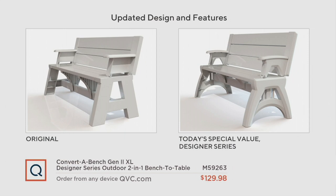This is the new and improved Convert-A-Bench versus the old version. The original on the left — notice how it had a truly A-frame design. You can see the letter A. Everything was somewhat stark with square lines. Now it's much more refined.